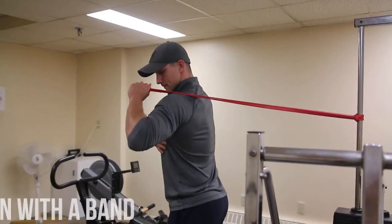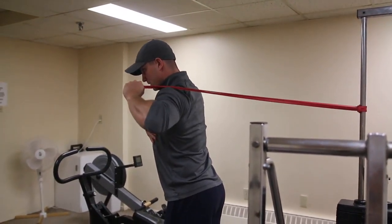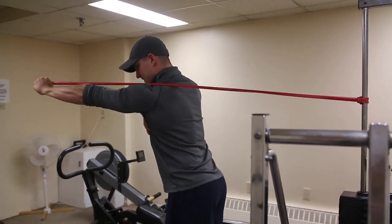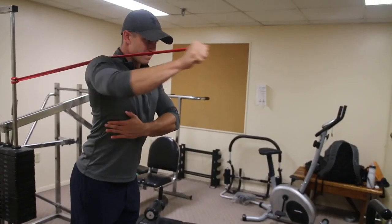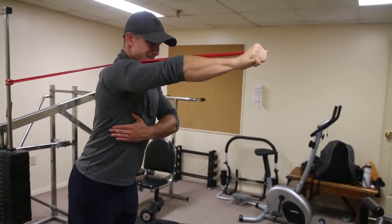Exercise number one: scapular protraction with a band. For setup, you want to set it up just below shoulder level. This exercise works the serratus anterior as well as other stabilizing muscles in the shoulder. Your goal is to push your arm forward and slightly upwards as far as possible, and you should aim to extend all the way through the shoulder blades on every rep.